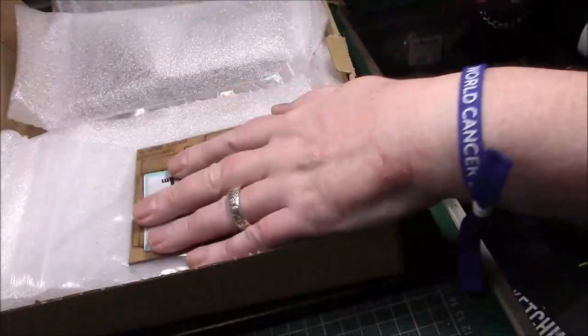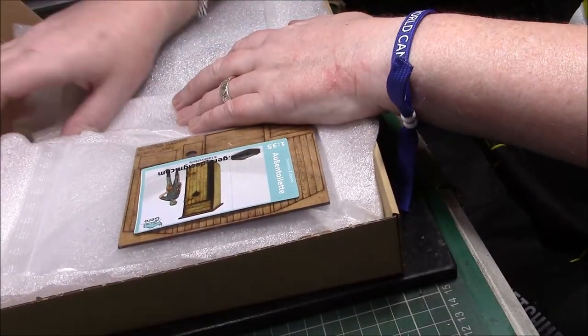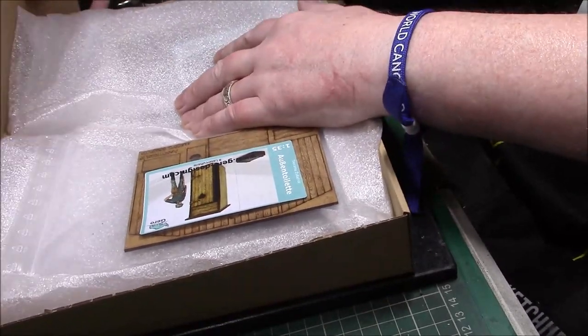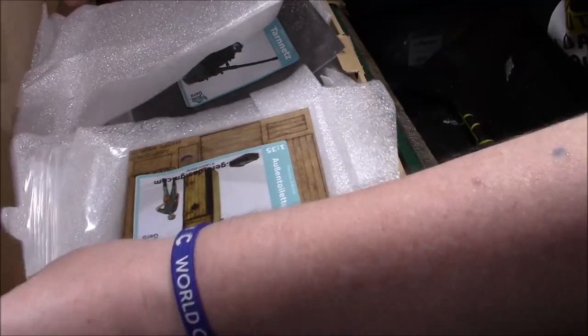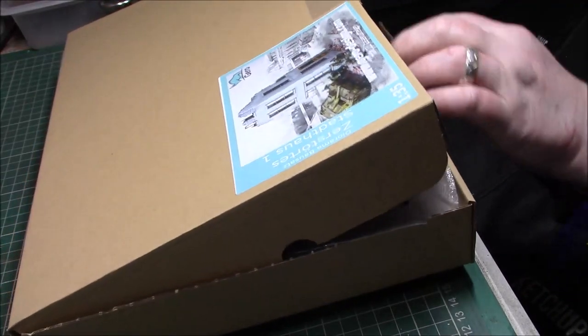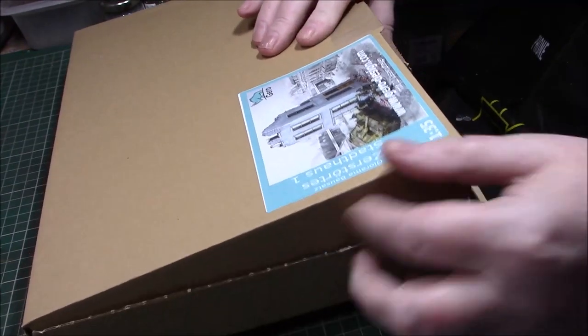So I'll put this inside here as well. You can see the good quality again — nothing wrong with the quality. And as I said, it's all well packed, so there's no fear of anything breaking unless your postman doesn't give a toss, but generally speaking when it comes to you, you'll see how well packed it is — and it really is well packed.